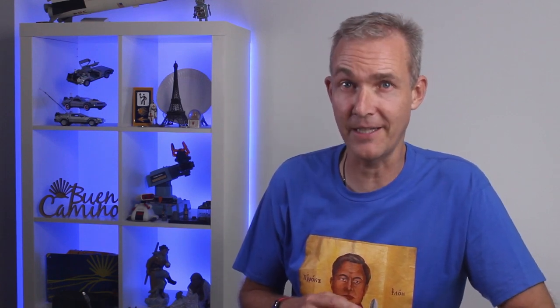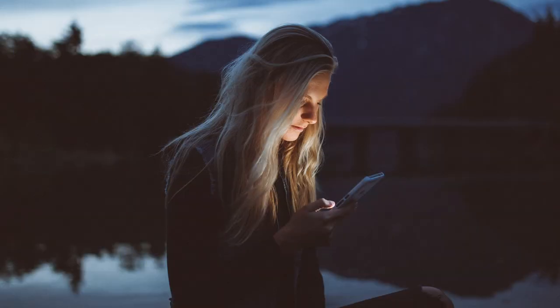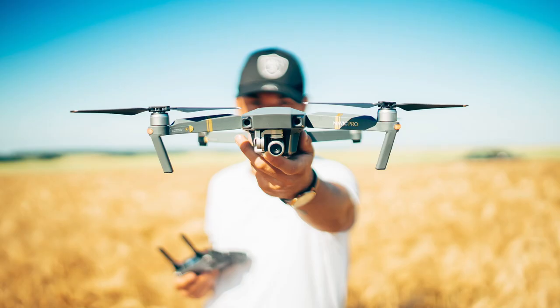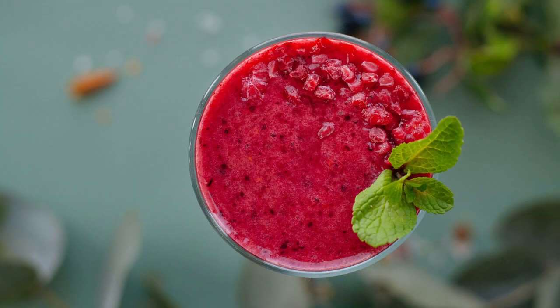Every pilgrim must decide what electronic or electrical devices they are going to take, and how you intend to power them should be a major deciding factor. People commonly carry things like flashlights, a sports watch, and of course the trusty old mobile phone. I also saw people carrying things like iPads, electric shavers, digital SLR cameras, video cameras, drones — I took a 360 degree video camera — and there are even a few big laptops. One electrical device I dreamed of was a blender so I could make some delicious smoothies. However, all these devices need electrons to run.